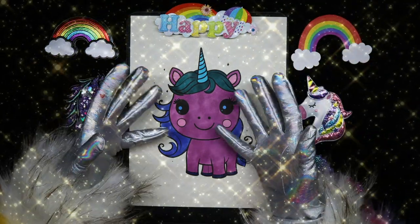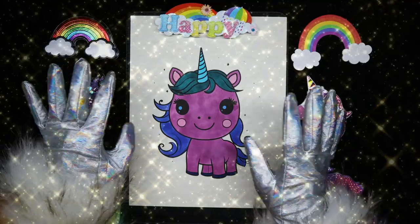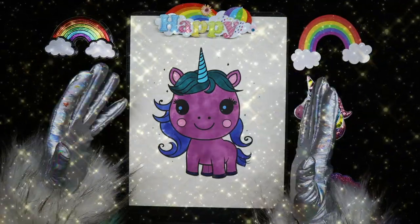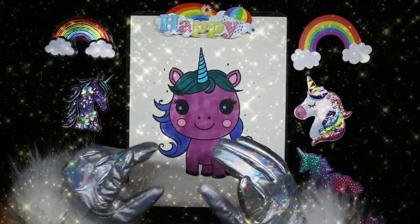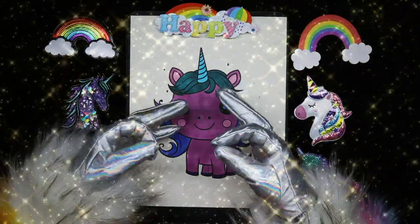And there you have it, my unicorn friends. I think she looks absolutely stunning — one of our best yet! I hope to see you again in the next video. Bye!